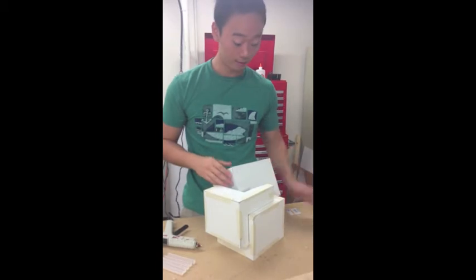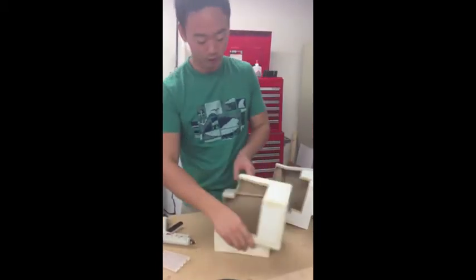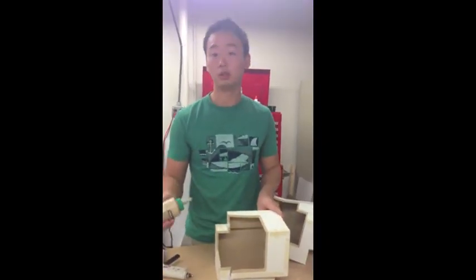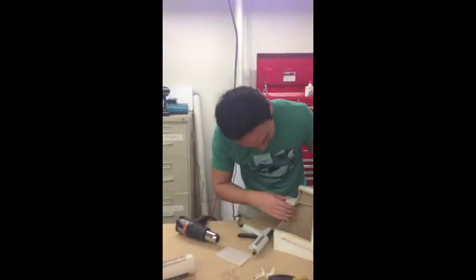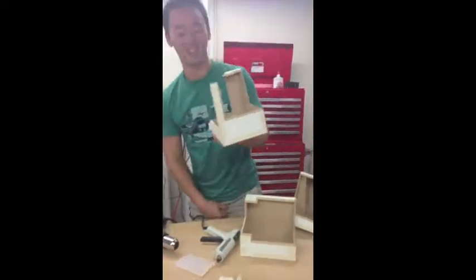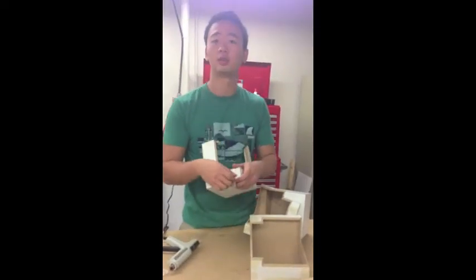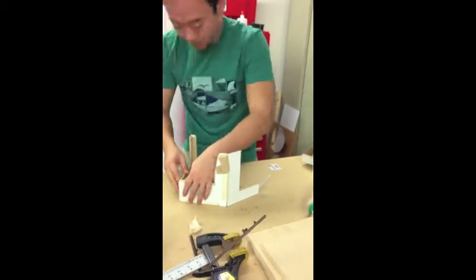Kind of clear it up. But yeah, we're going to start gluing. It's going to work with us.